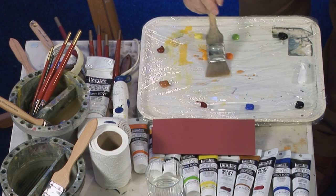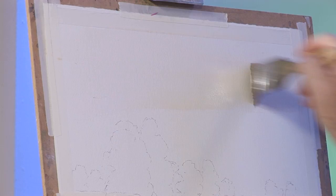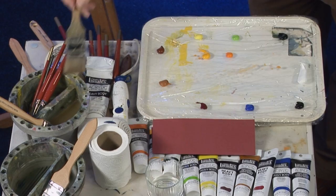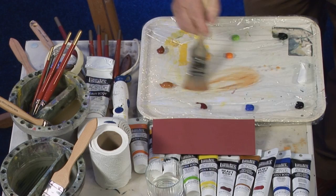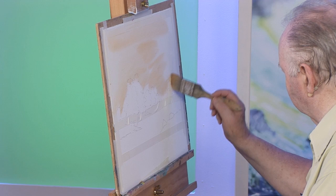Mixing a little bit of raw sienna wash will wet the background paper. We don't want it too deep — it's going to run down because I'm working vertical. When you're painting you'll be working at about a 30 degree angle so you won't have this trouble. Just a little bit more raw sienna. I'm using my sky and texture brush for this, just wetting the paper.